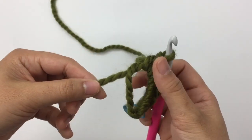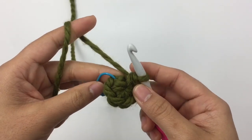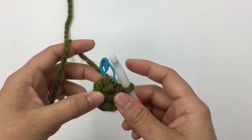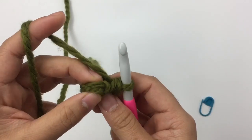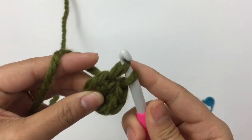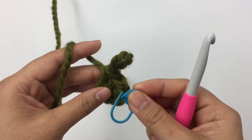Once you have six single crochet into the ring space, pull the tail tight to close up the hole. That's what it looks like — this is round one. For round two we're gonna make two single crochet into each stitch around. Remove the marker first, insert the hook into the first stitch, pull up a loop, yarn over and pull through, and place the marker. Place the marker every time you start a new row.